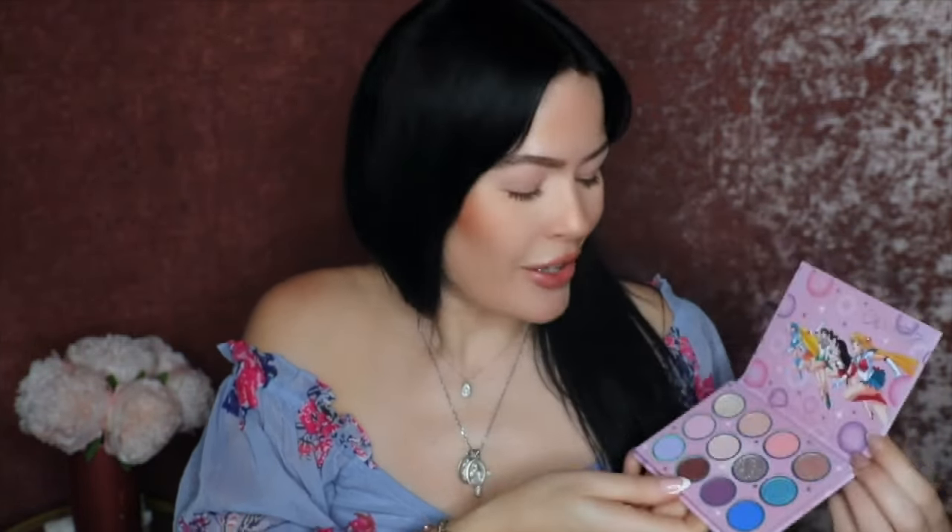I loved it myself and I could have sworn that the prior palette in the collection from ColourPop was sort of more vibrant shades, and these ones look more pastel. So look at how gorgeous — oh my goodness, I can't, I'm living for this. ColourPop was good enough to send me a bunch of goodies from this collection to play with.